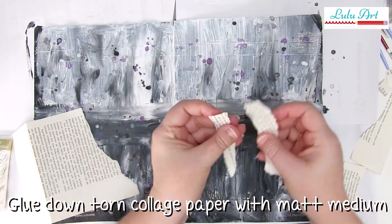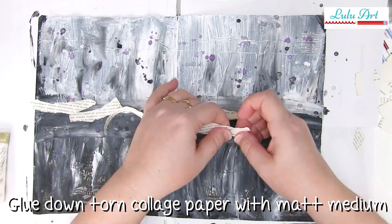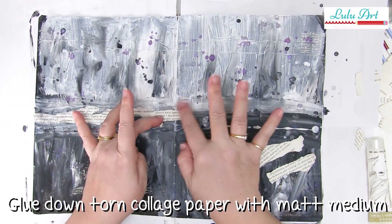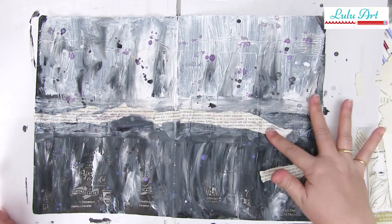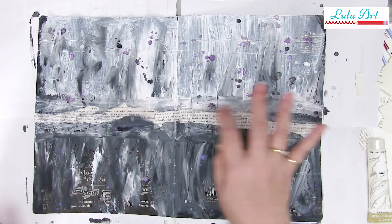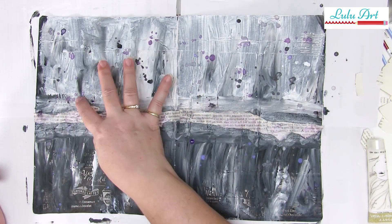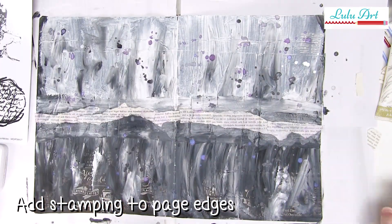Now the next thing we're going to do is enhance the horizon line, and I'm choosing to do that with some vintage collage paper from Lulu Art. I'm just ripping it into little pieces and then using a bit more matte medium to glue it onto that line - just making it a little bit more prominent. So that it doesn't look like you've just slapped some paper on there, pick up a little bit of colour from the Lindy sprays and wipe it over the paper while that matte medium is still wet. It'll add a little bit of black, silver, or purple into the colour of the paper and make it look like it's matching the background - just a little trick.